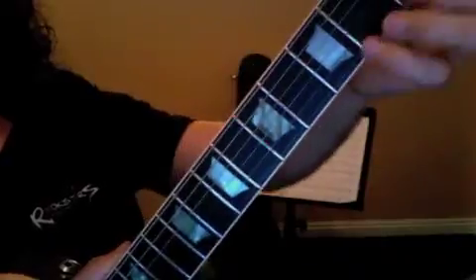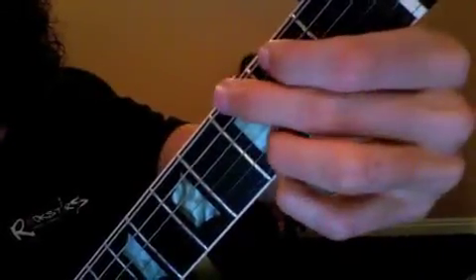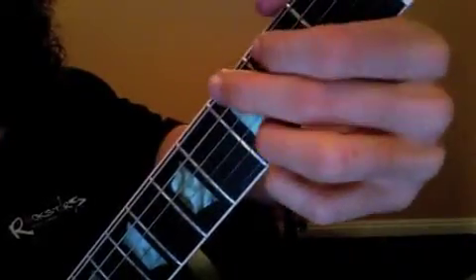All right, first of all, let's cover our mechanical changes. So we were at that D minor chord, and then we're going to go to our G. But the third finger's not going to move. So there I am, D minor, I'm going to go into G.